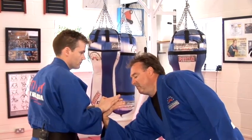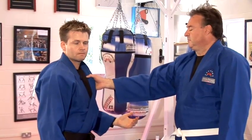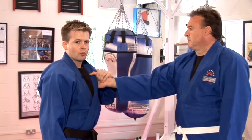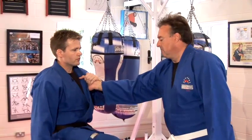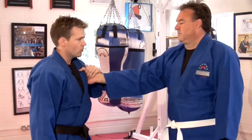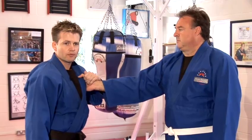An application for this may be, for example, Graham holds onto my lapel or a gi top. I isolate the thumb here. I would suggest that you distract your partner or opponent, perhaps with a low kick to the knee or a strike with your hand at the same time or slightly before.